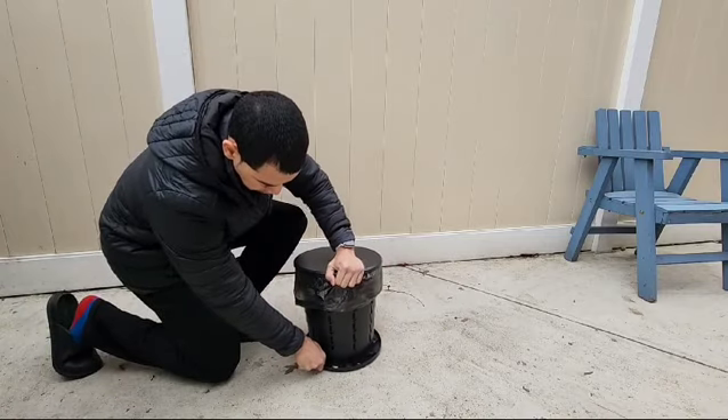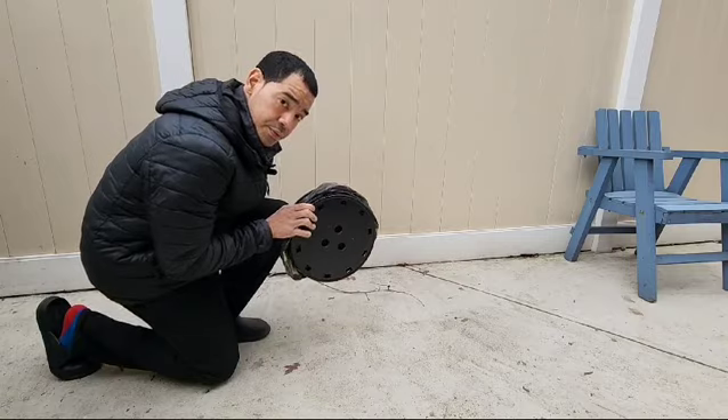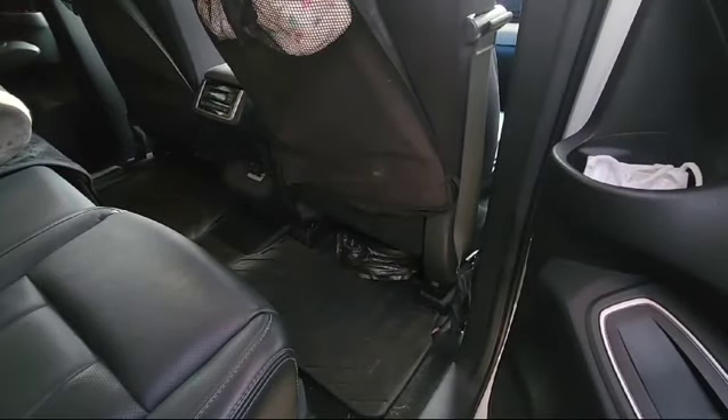When you're done, you lift and then you turn, and it goes flat. This is portable enough to fit under a car seat, so when you need it, it's there ready for you.